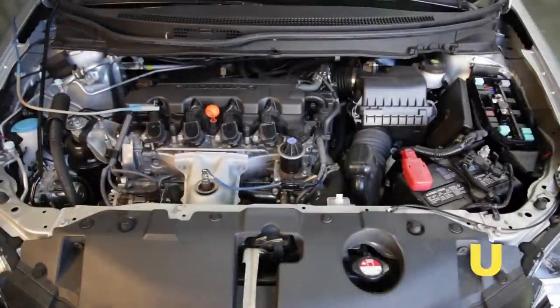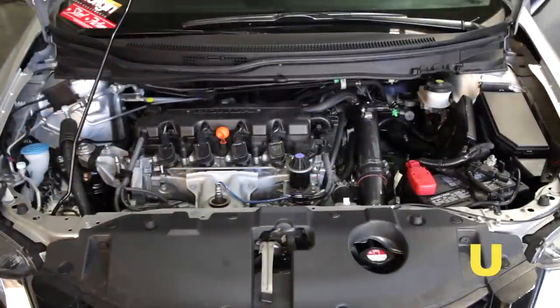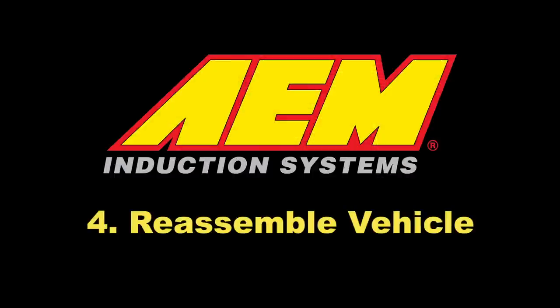Stock air box system installed versus AEM intake system installed. Reassemble the vehicle.